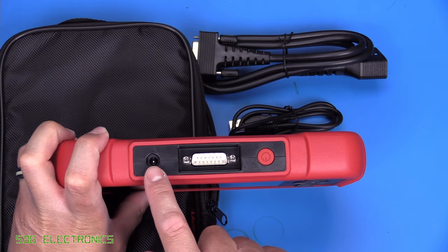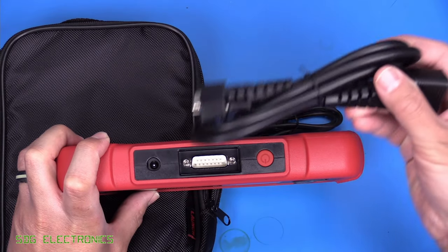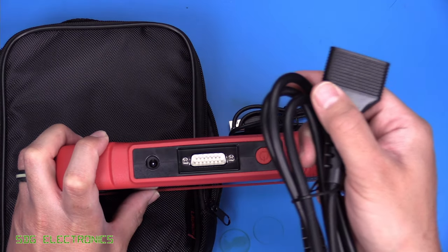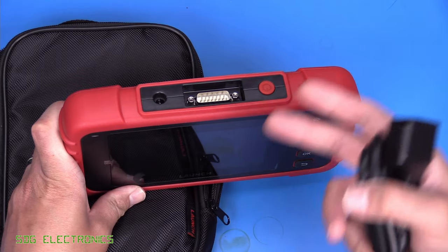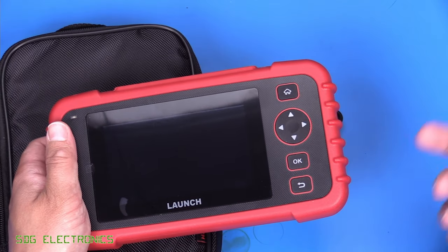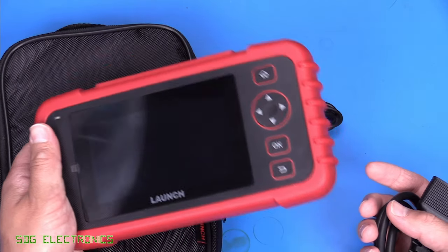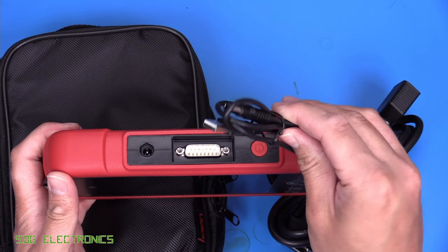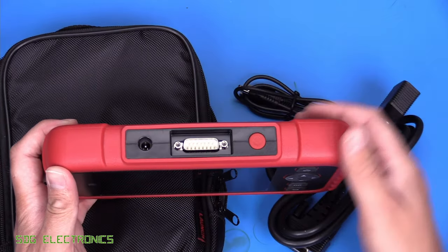On the top side we've got a barrel jack for charging the internal battery, and a D-sub connector which connects to this lead — a hardwired connection to your OBD2 port. You plug this into your vehicle, and as soon as it's powered up it actually powers the unit itself and charges the battery. If you need to disconnect it from the vehicle, it runs from the internal battery to keep the diagnostic session going. It came with a USB to barrel jack connector, but any five-volt adapter with a 5.5mm barrel jack will work.